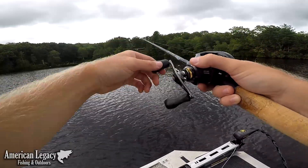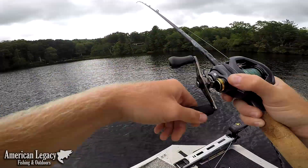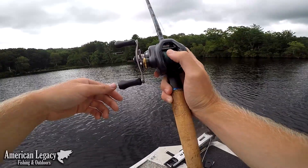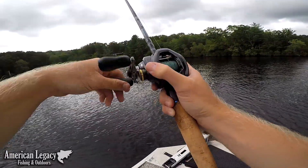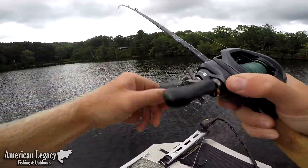I like to drop it down, give it a couple shakes, lift it up, drop it, and I'm out. I'll flip out, rod tip up, feel everything, hit bottom, shake it a few times — if nothing's there, I'm out.